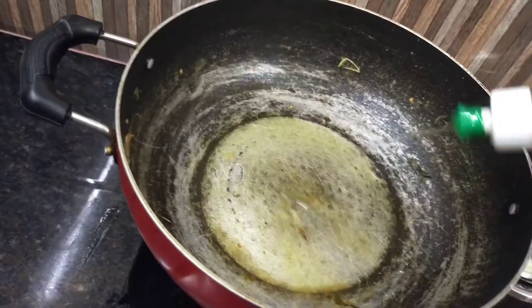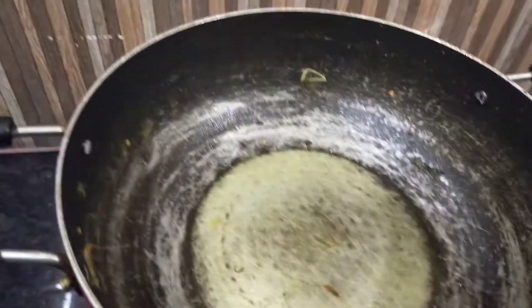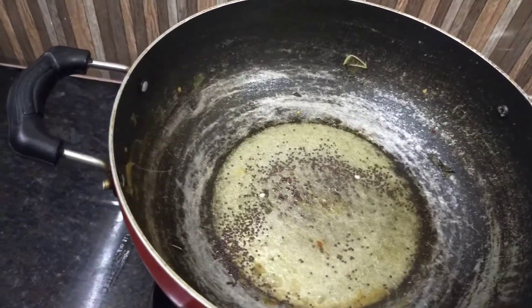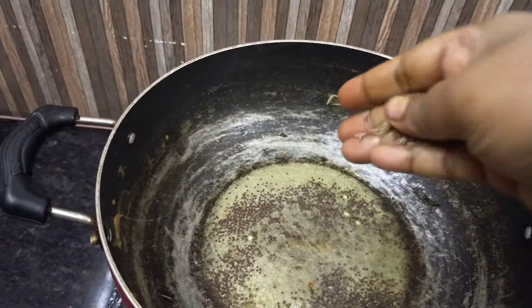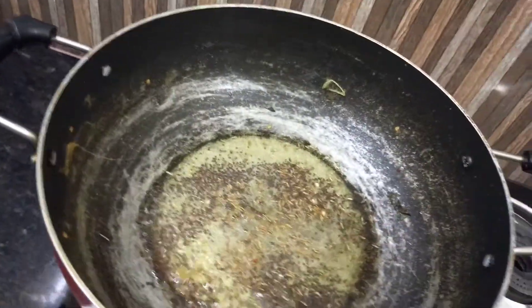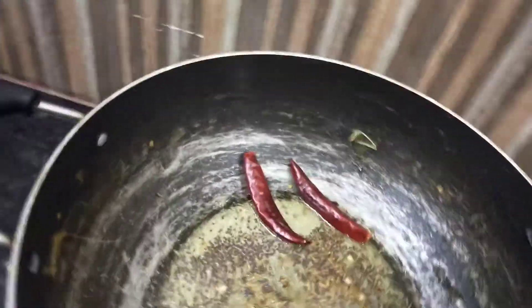Finally, let's put a thalip (tempering). I'm going to use 1 tablespoon, then 4 tablespoons. Next, add 1 tablespoon of the kduk (mustard seeds). Add 4 tablespoons of the thalip. This is a good thing to put in the kai (vegetable).